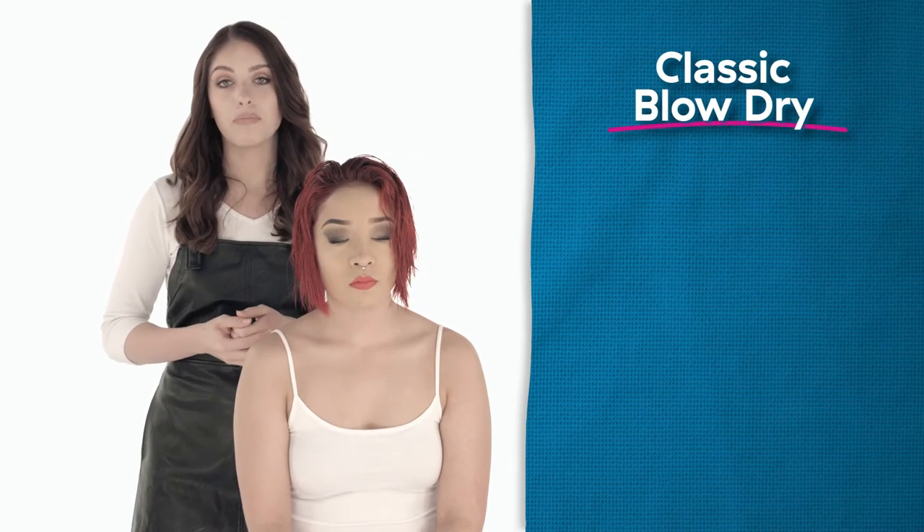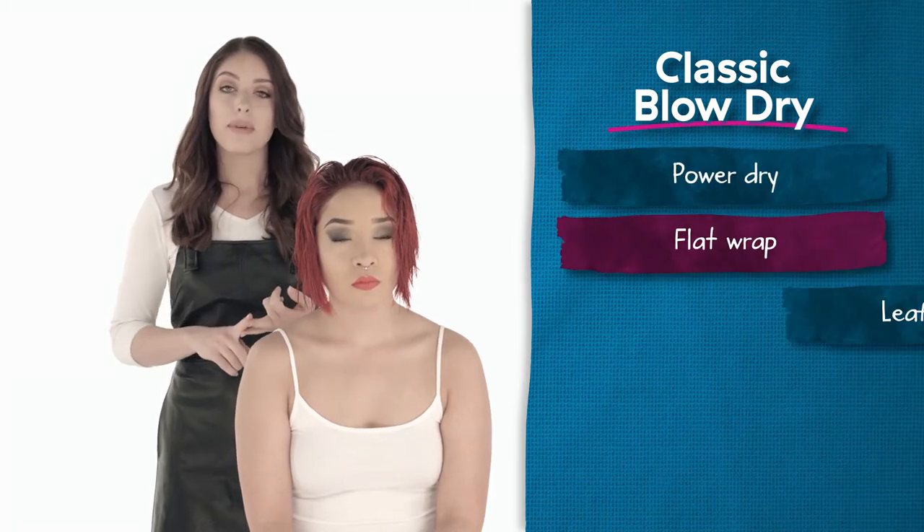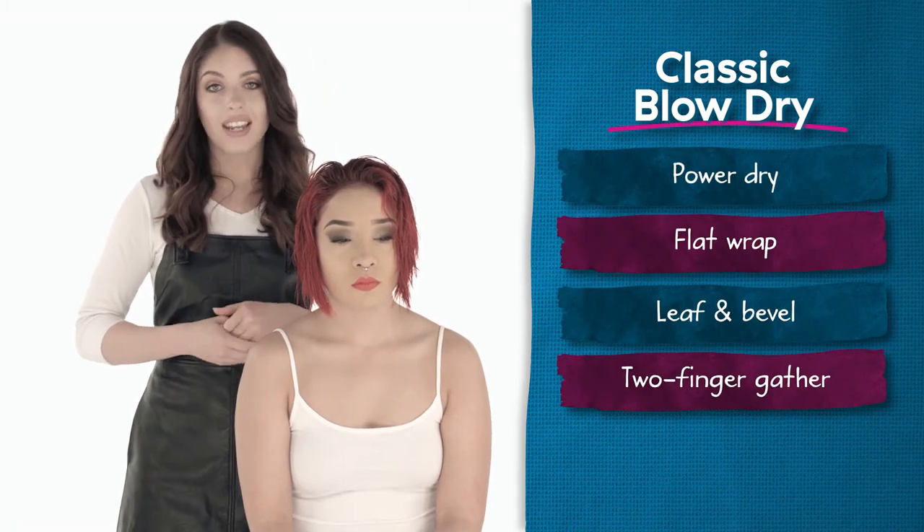Hi, I'm Andra and I'm a stylist at the Prosper U. This is my gorgeous model, Lisette. Lisette has a very classic haircut, a very geometrical bob, so today we're going to be doing a classic blow-dry. This blow-dry will include power-drying, flat-wrapping, leafing, beveling, and gathering.